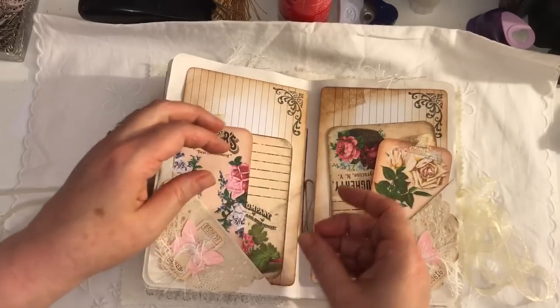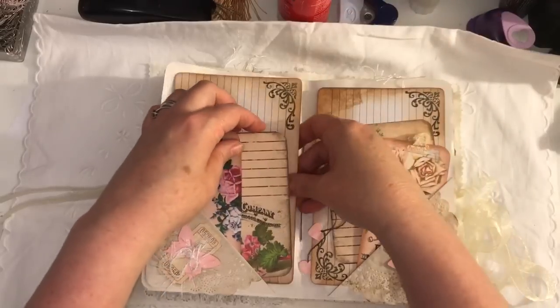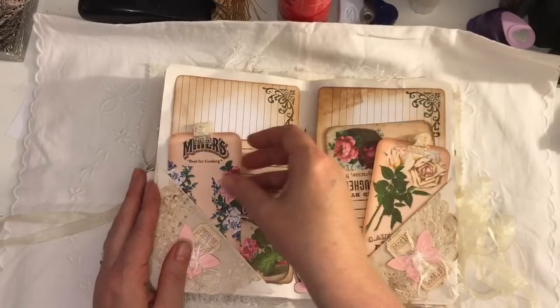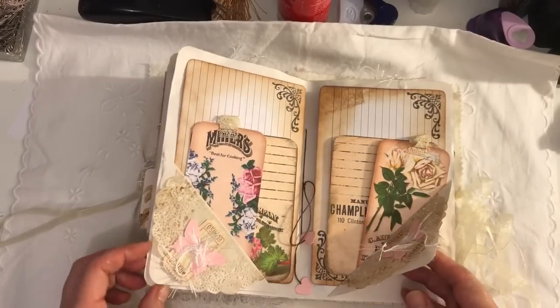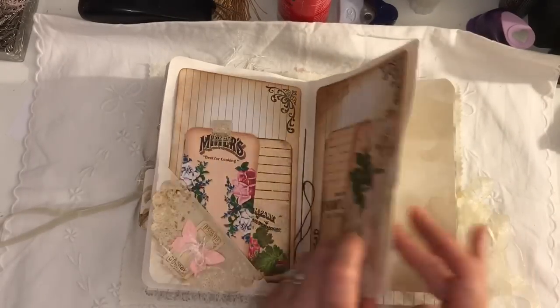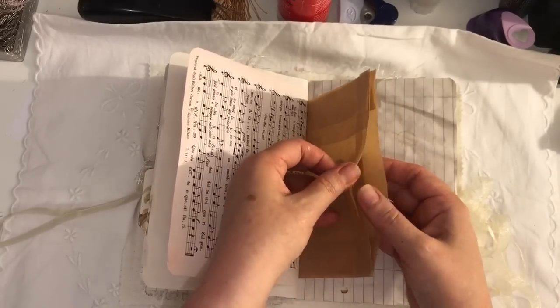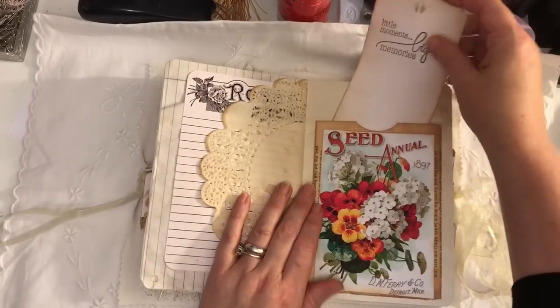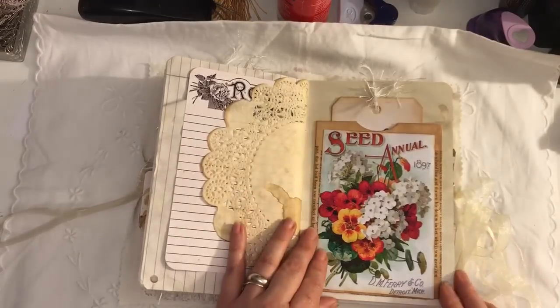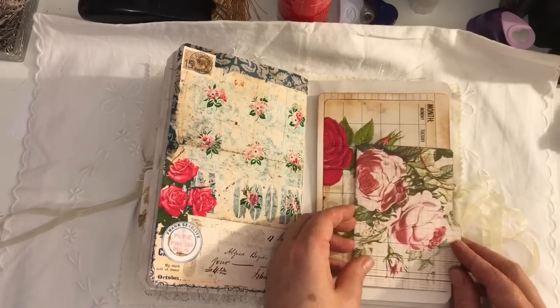Another paper bag. This is the middle of the signature and I've just got hearts on a string, and we've got two large index cards and some more ephemera. That one's upside down and these both flip up. The other side of the paper bag. Another pocket made out of a book page. Another one of these monthly calendars with another file folder.